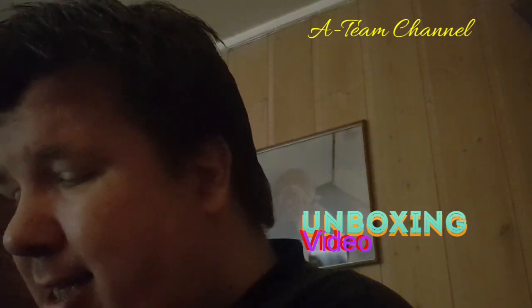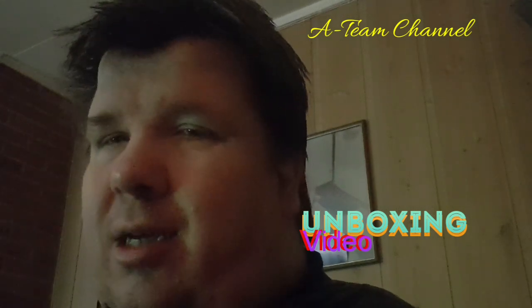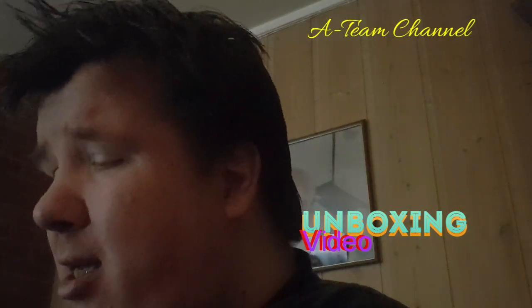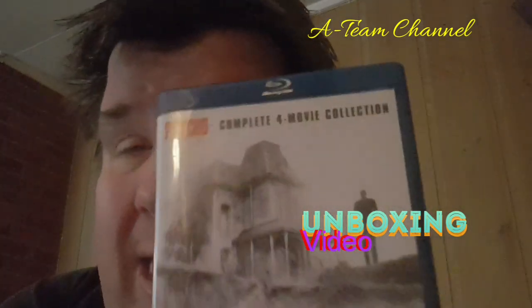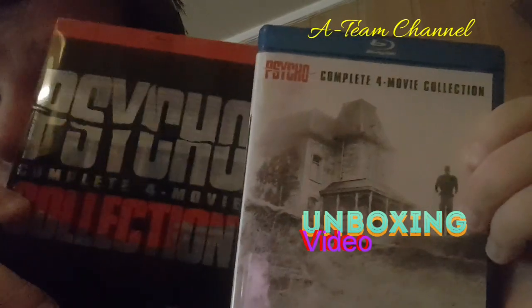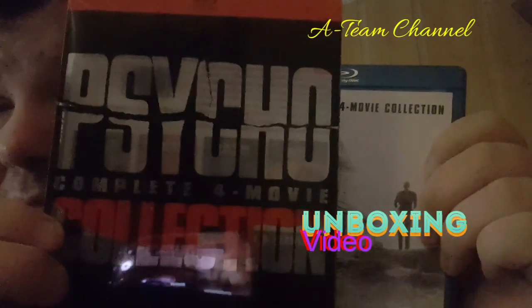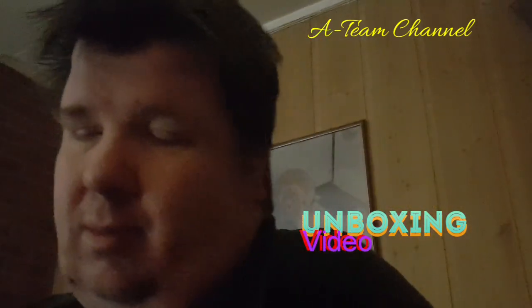So, Psycho — it's a box set with four movies. I have seen some of the first movie, some scenes, but not all of them. This is the package — the Psycho complete four-movie collection on Blu-ray.